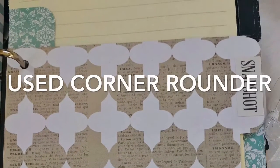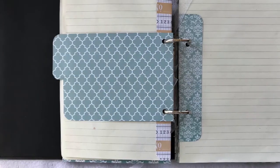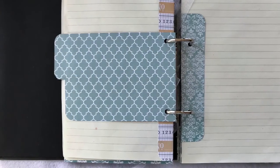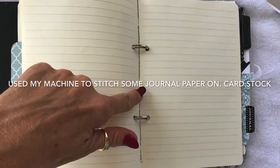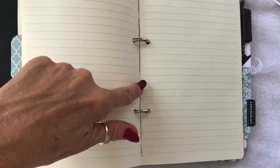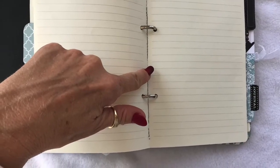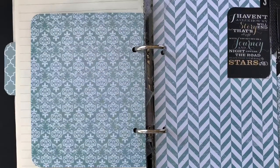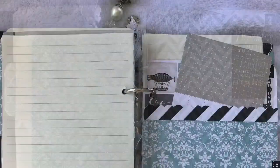These are all dividers. They're 15 centimeters wide and anything from 10 to 12 centimeters, up to 14 centimeters high. Cut little tabs into them. This is a whole bunch of journal paper that I collected together. I used my sewing machine — I had some cardstock on the back of it and I stitched it all together just to give it some extra stability. I then punched holes in it and added it as section two.